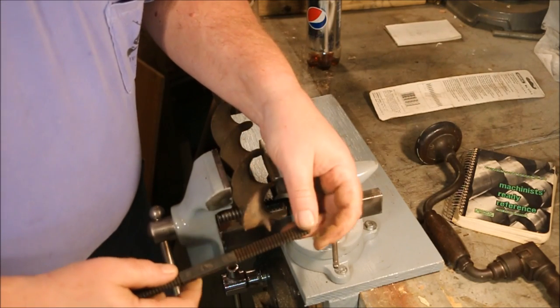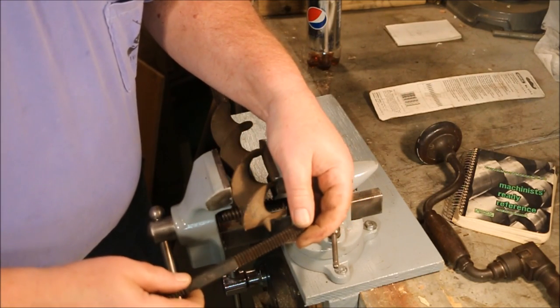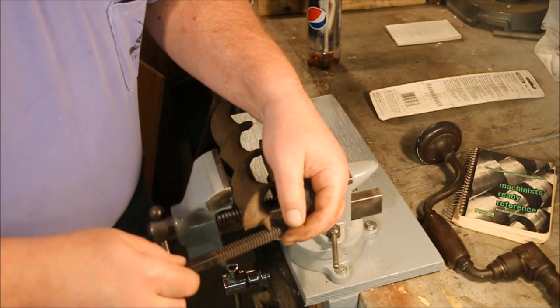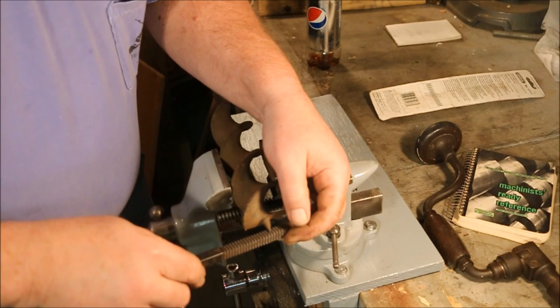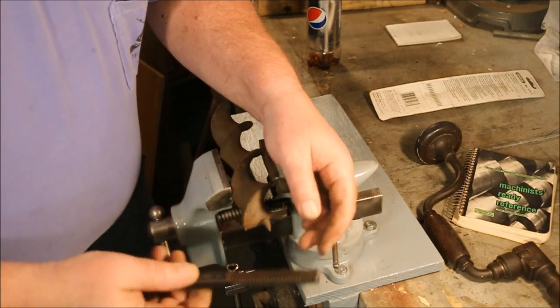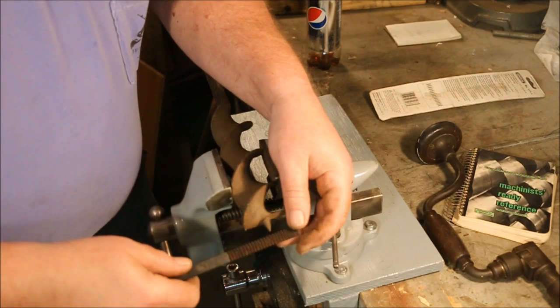The thread restoring file has a series of different threads on it, and what I'm looking for is a thread that matches the pitch, or the number of threads per inch, that this lead screw has.